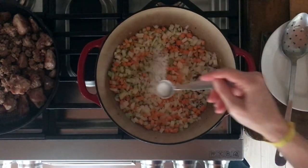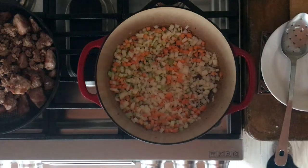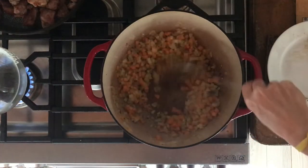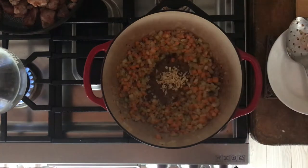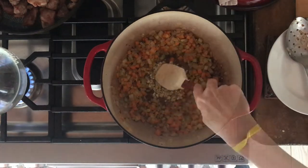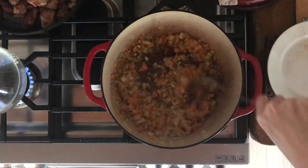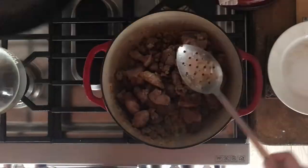Throw in the vegetables, throw in some salt, and add some more oil if you need it. Cook that for about four to eight minutes or until the veggies are translucent — they can be beginning to brown, but you don't want them burnt or very dark. Then throw in the garlic with a little bit more oil and cook that one to two minutes or until it's fragrant.